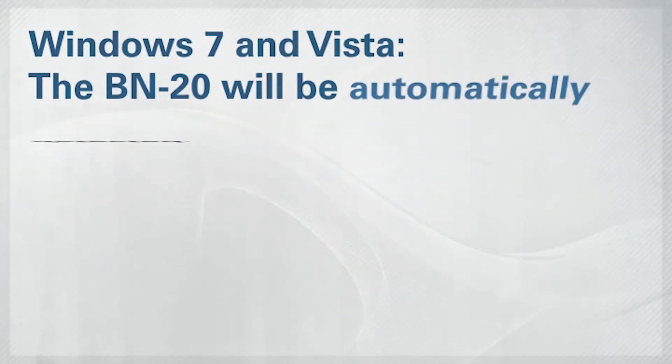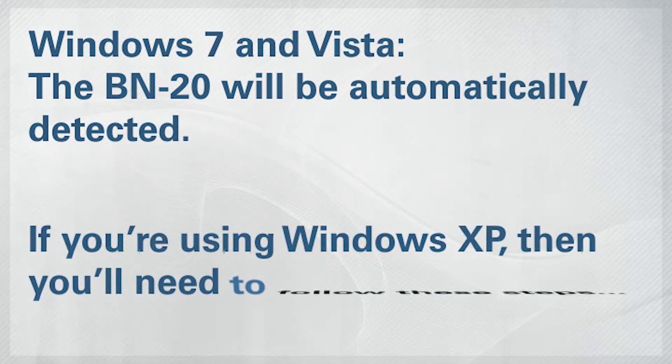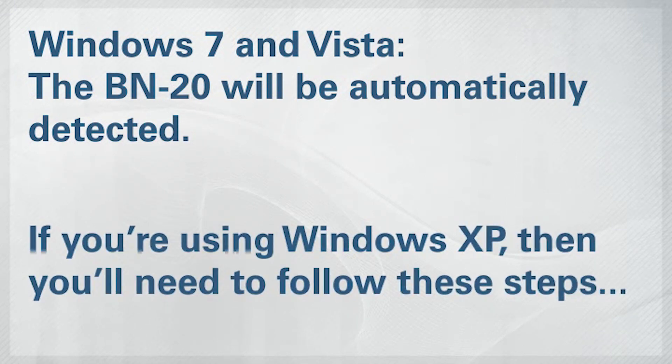For Windows 7 or Vista, the printer should be automatically detected. If you're using XP, however, you'll need to follow these steps to finish the installation.